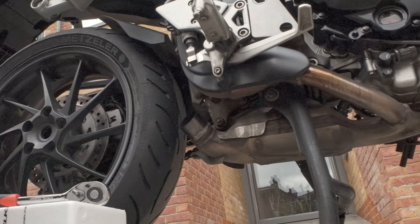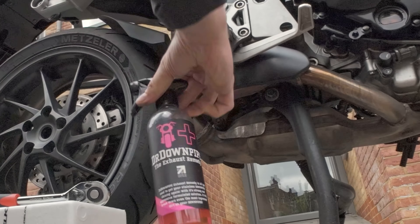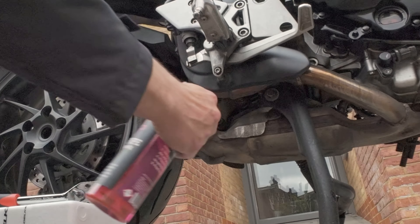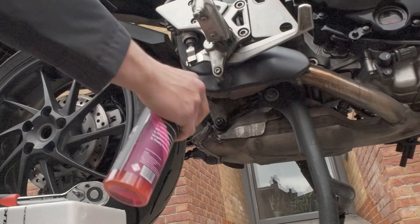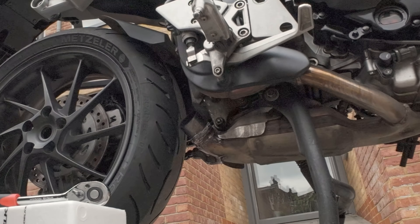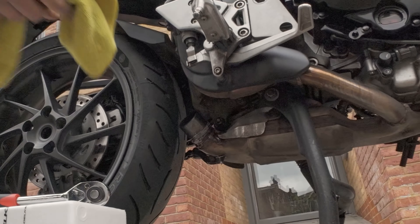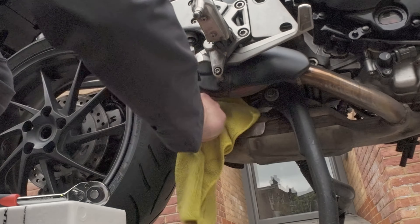Once the screws are out of the way you're good to go. Just remove your exhaust. I'm going to clean the base there before I put the exhaust on the down pipe, just to make sure it's clean because I will apply a thermal paste. Make sure when you buy a new exhaust that you also buy the appropriate link pipe.